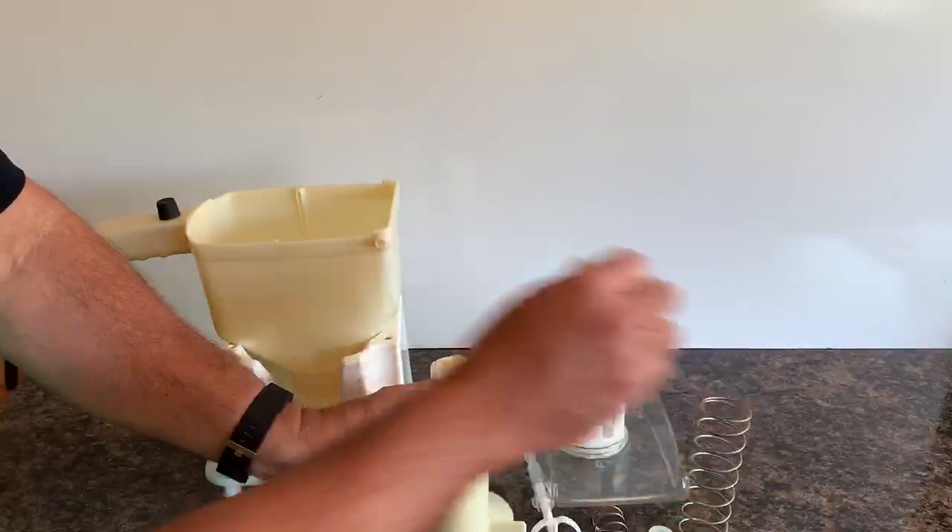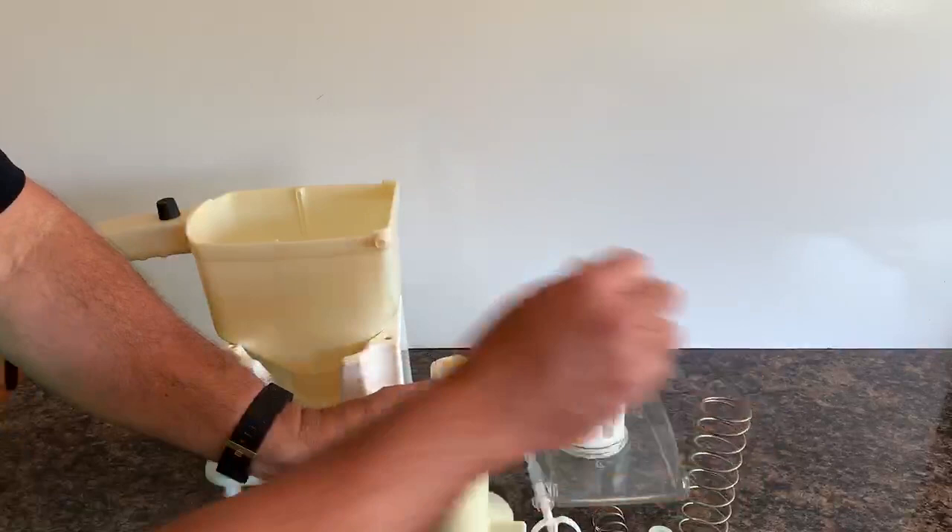That is disassembled for cleaning. Then remove the cylinder at the bottom of the container, and the MultiDress is fully disassembled.